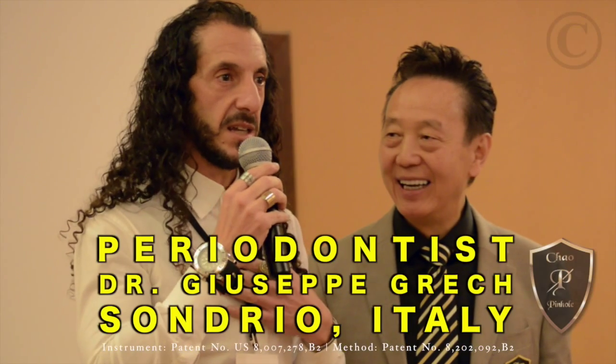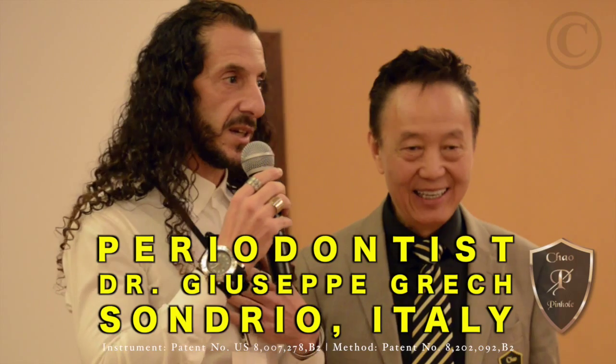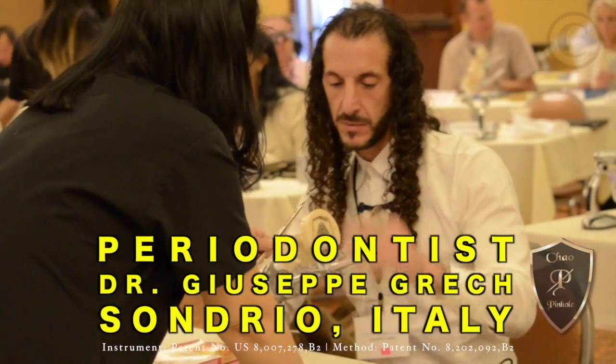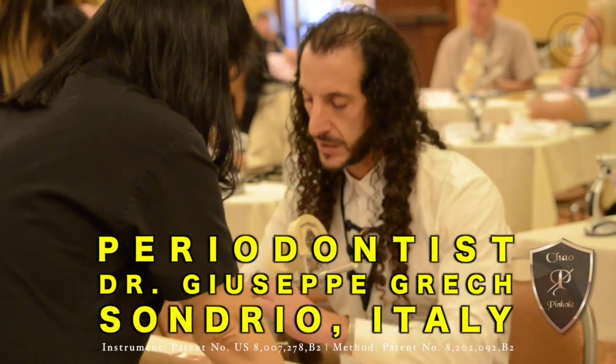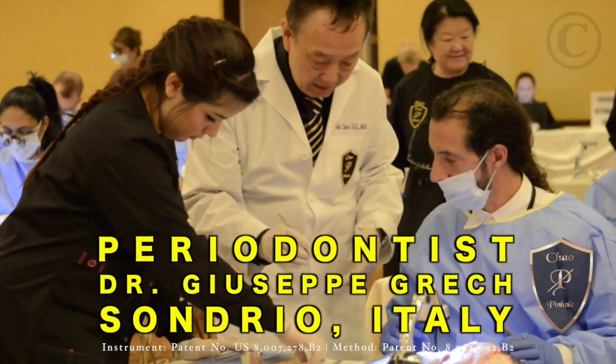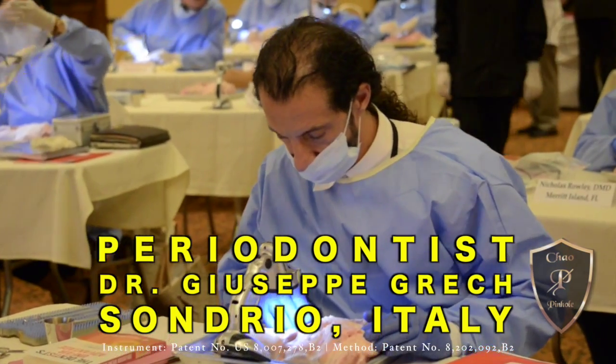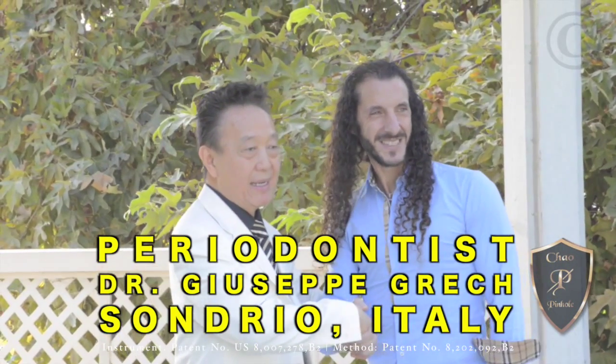I completed my master's in Italy in Periodontology, and this technique is very innovative. For me, it's very important — this new technique from Dr. Chow — because in Italy it does not exist. Thank you very much.